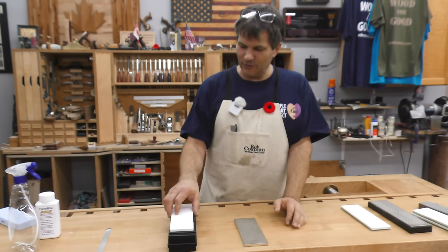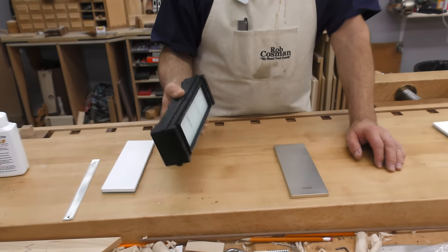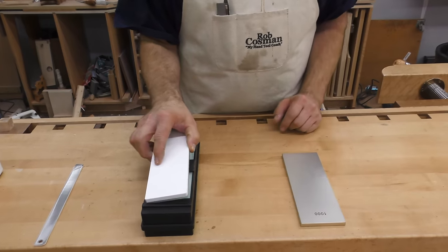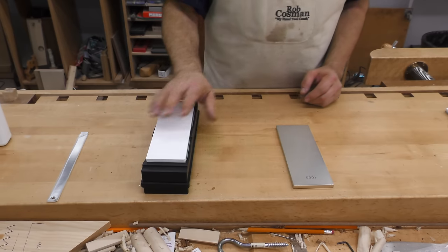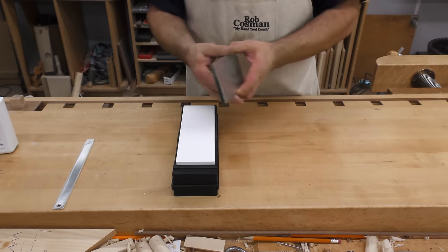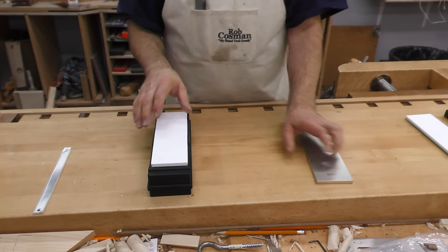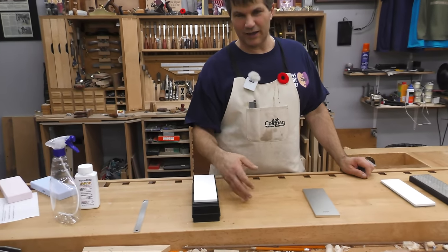The heavy holder is quite expensive, but here's why it's so good: it weighs about five pounds — it's a bunch of float glass encased in rubber. Particularly when you're trying to flatten a stone, you're chasing it all over the place otherwise. The fact that it's held up in the holder allows you to get your fingers underneath and run that Trend diamond plate or the Shapton over it to get it perfectly flat. You're going to want to have that heavy holder.